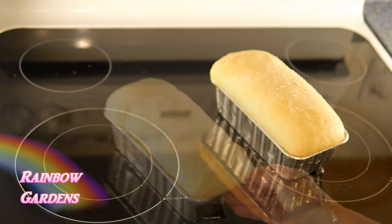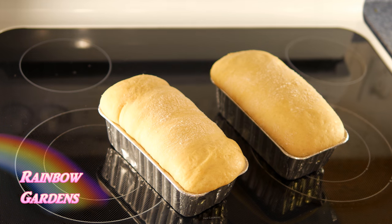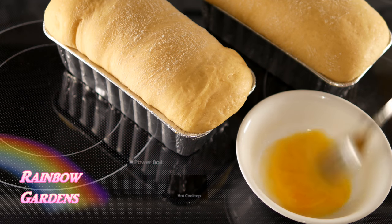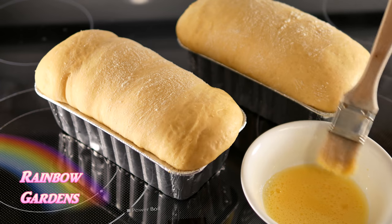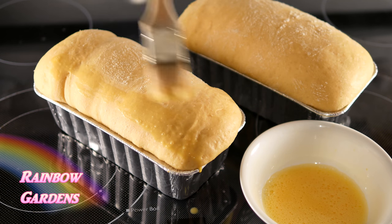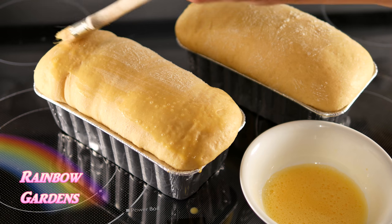About an hour later they should be looking like this. Now we need to give them that color they're going to get when they're baked, so we're going to make a little glaze here with some egg yolks and just a little splash of water, and we'll brush that right on there.